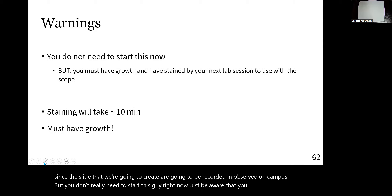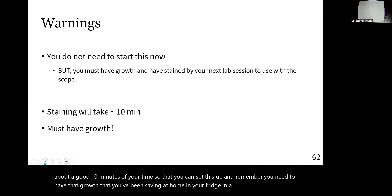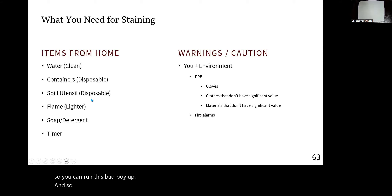Just be aware that you want to plan about a good 10 minutes of your time so you can set this up. Remember, you need to have that growth you've been saving at home in your fridge in a baggie or whatever, so you can run this and do this from home as stated in the handout.